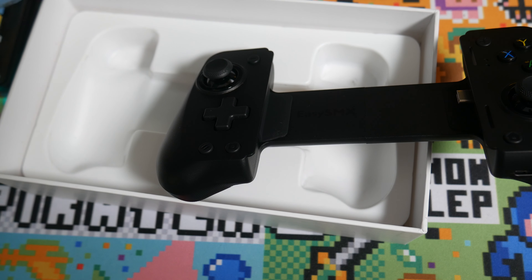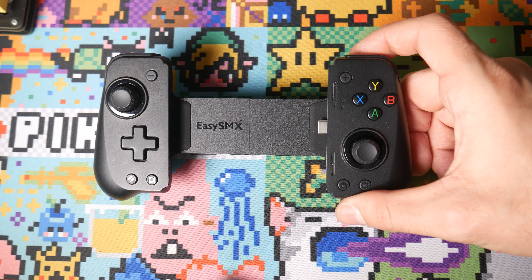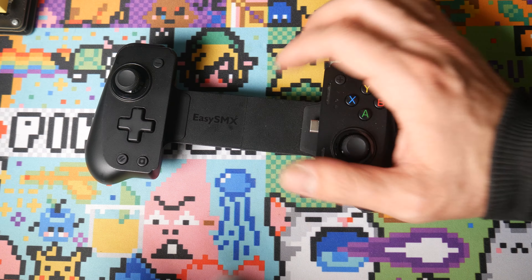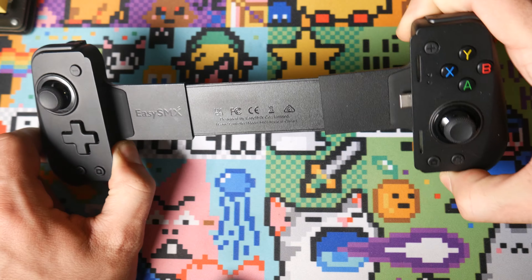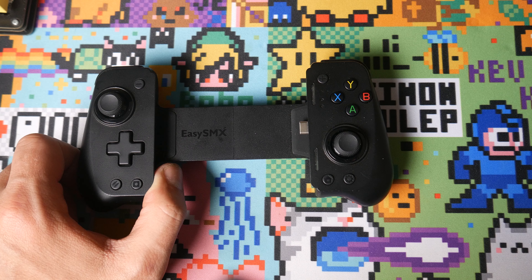I'm going to test this out and I'll be back once I have it all set up. So now let's talk about the EasySMX after the unboxing. It extends really far - I don't think it'll do tablets, but it gets up to big phones.